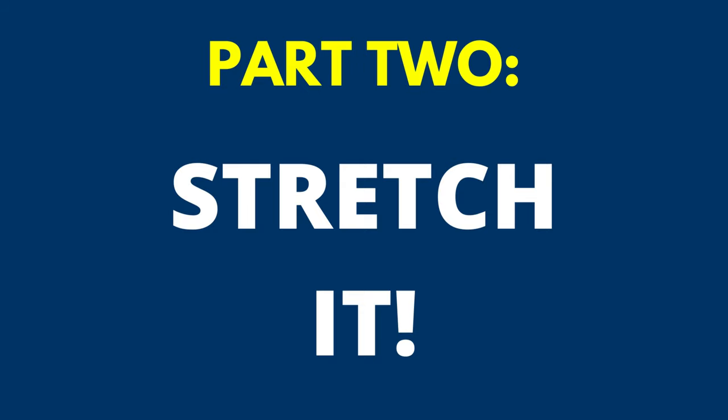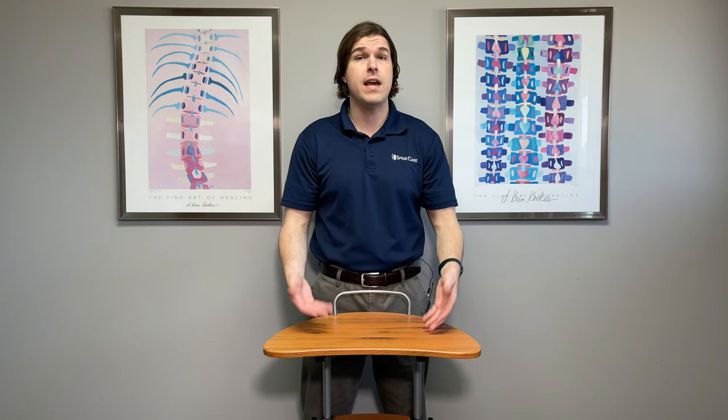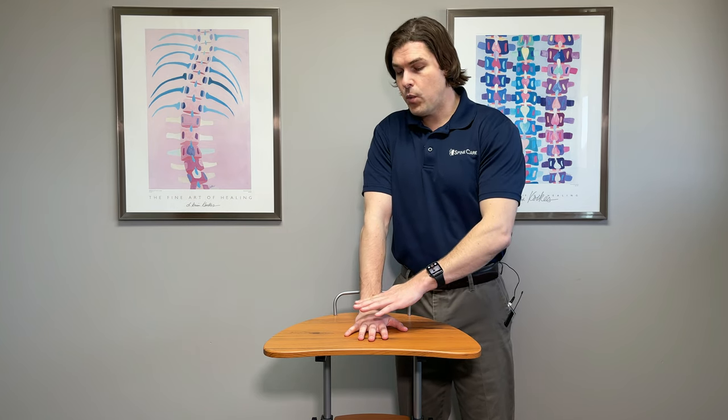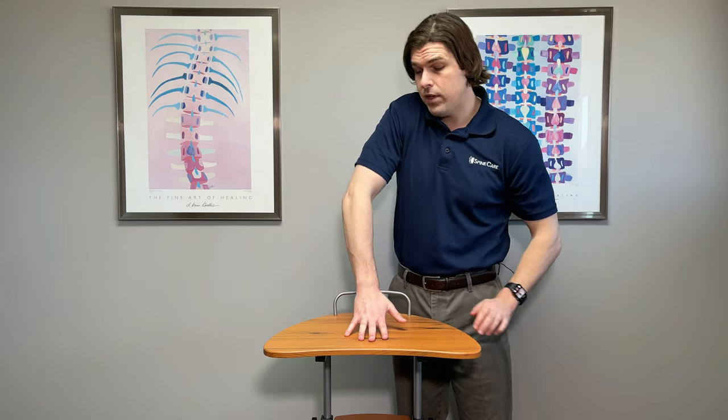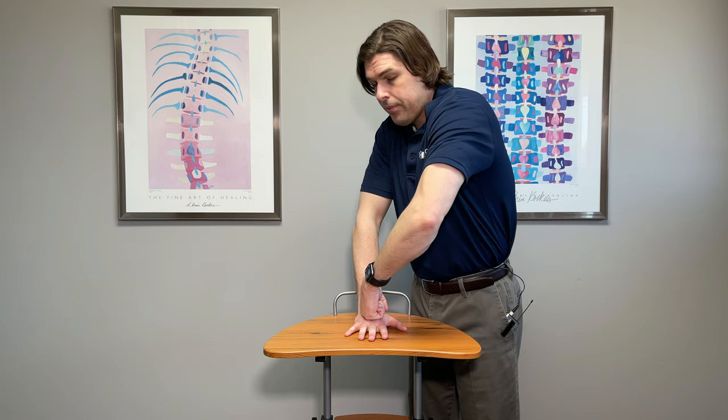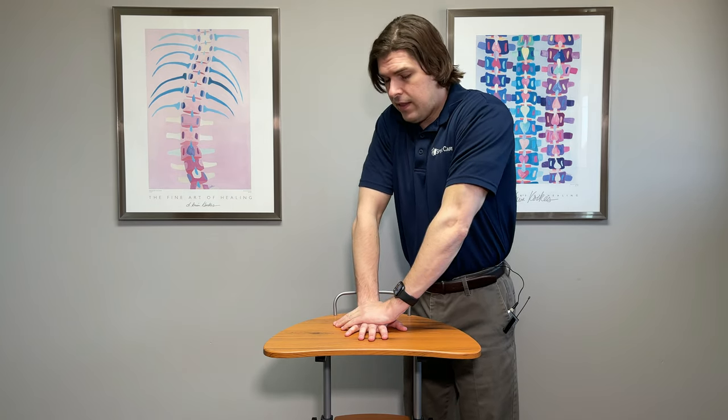Another big cause of wrist pain is lack of mobility in the muscles and the joint itself. Here are some great stretching exercises you can do anywhere — at home or at work. We just need a flat elevated surface such as a desk or countertop. Take the wrist you're focusing on, place the palm flat on that surface, and keep the elbow on that side as straight as possible. Keep the hand flat — don't lift it up during this. If it starts lifting up, use your other hand or a fist to press it down.